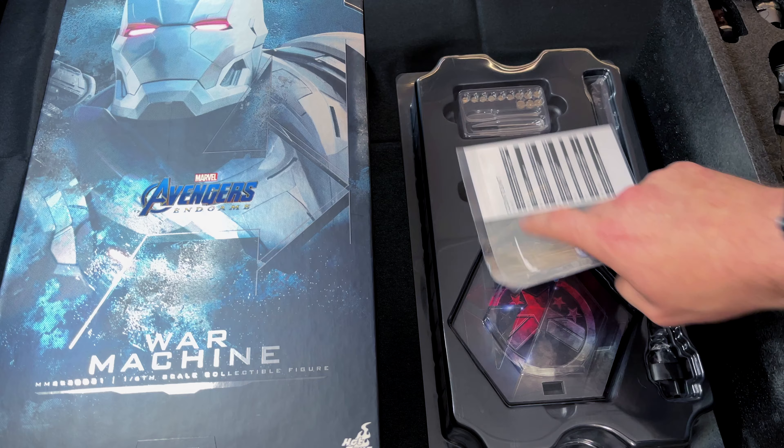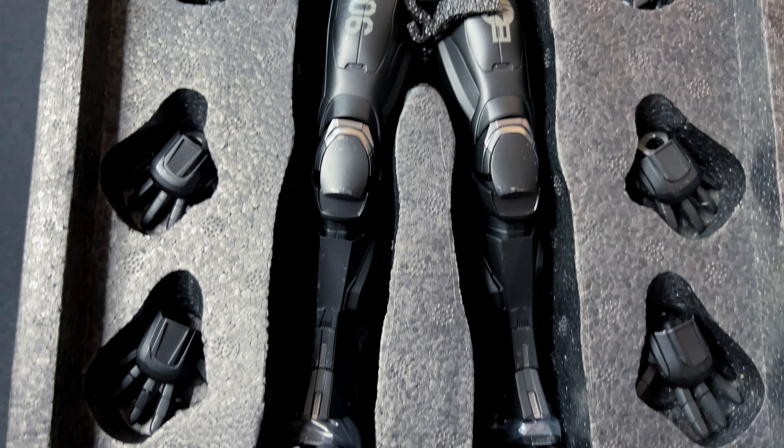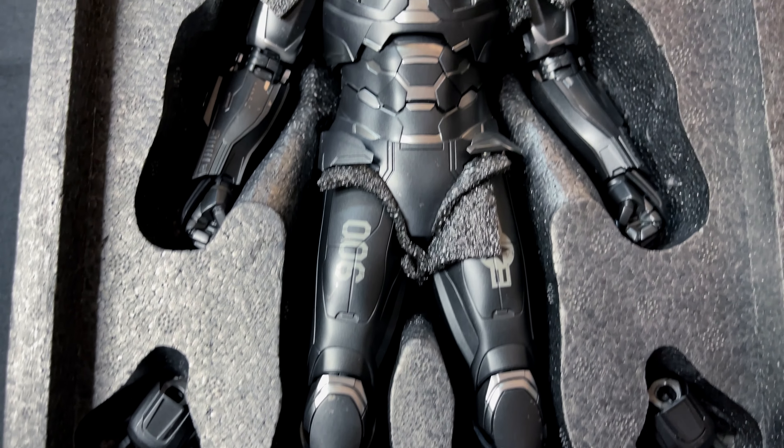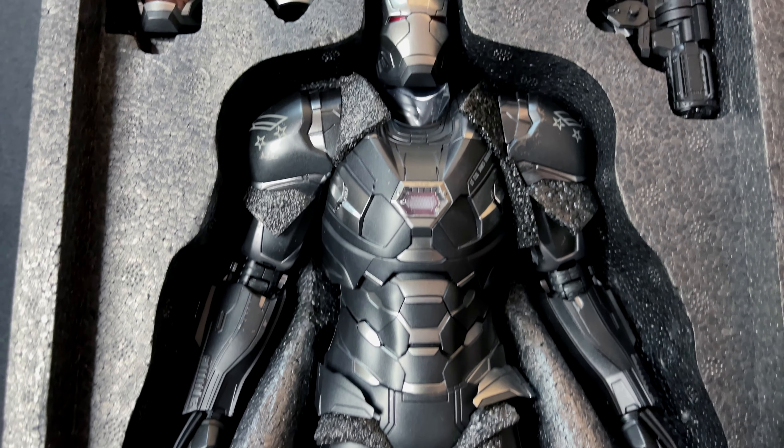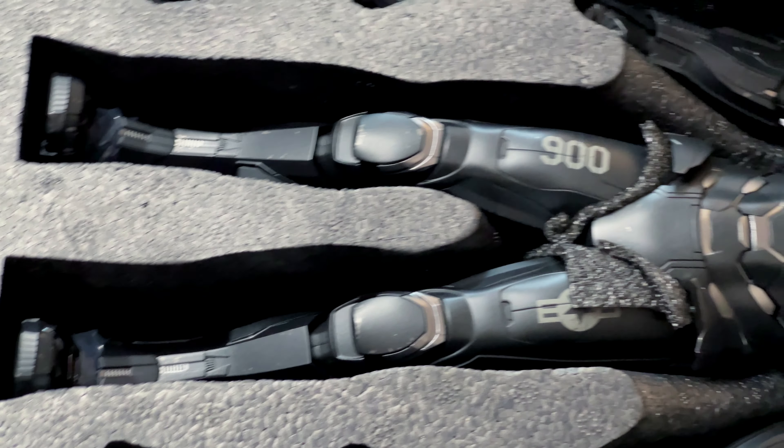On the bottom of the styrofoam we have a compartment for our base and batteries — holy cow, so many batteries. Let me know in the comments if you guys actually take the time to put these batteries in your figure; I want to know if it's worth the pain to install each one and open every compartment up.